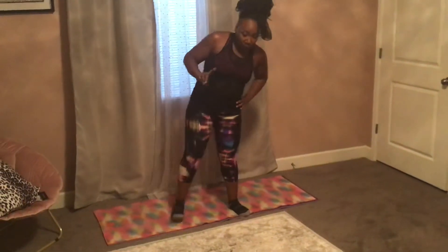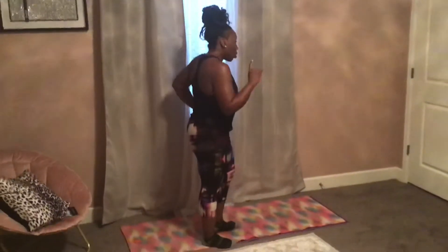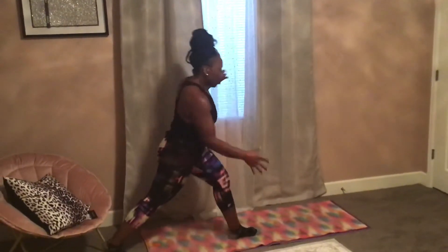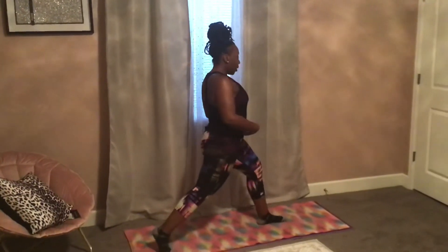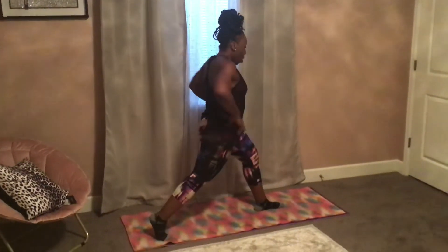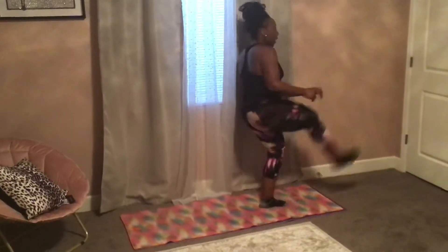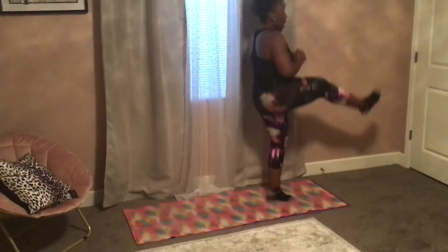So that would be a reverse lunge to a kick, with an optional hop coming through. Let me get on my mat so I don't fall. Coming through — belly in, shoulders down and back. Come down to your lunge as low as you can and then kick up with an optional hop. You'll do that four times.